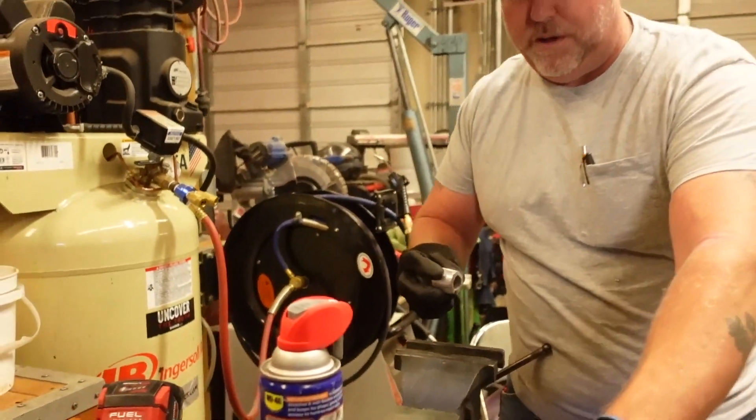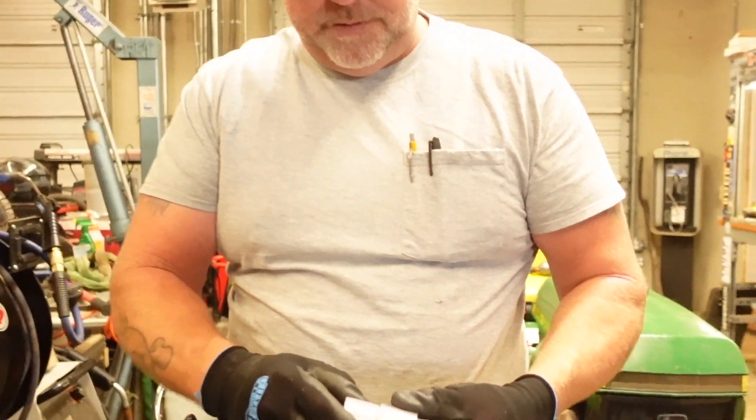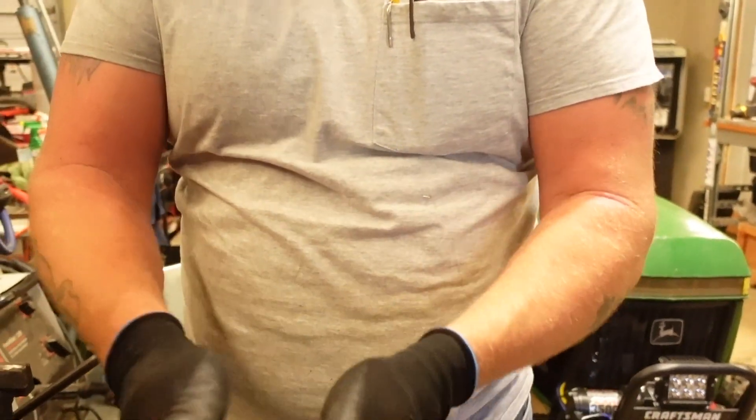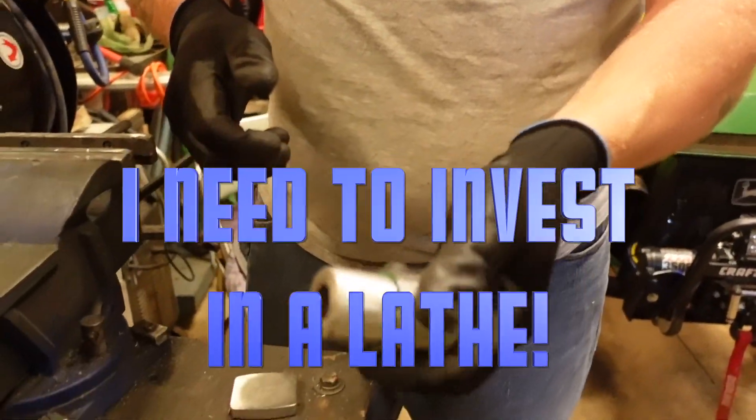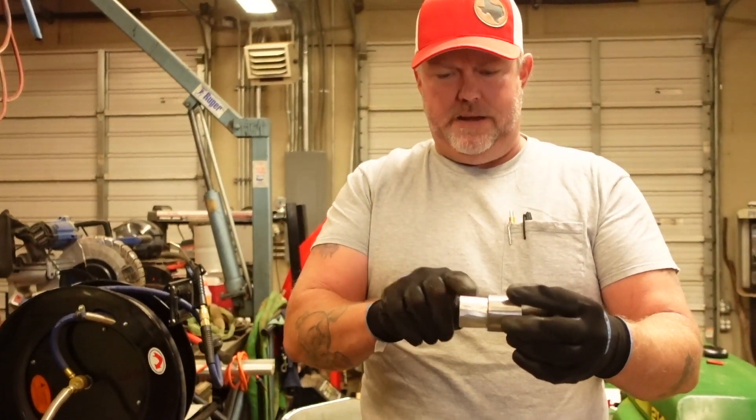I've already been around it once with the flap disc. It just starts to fit in the end but it's got a ways to go. There's also a slight taper to this piece, so I've got to work more on one side.